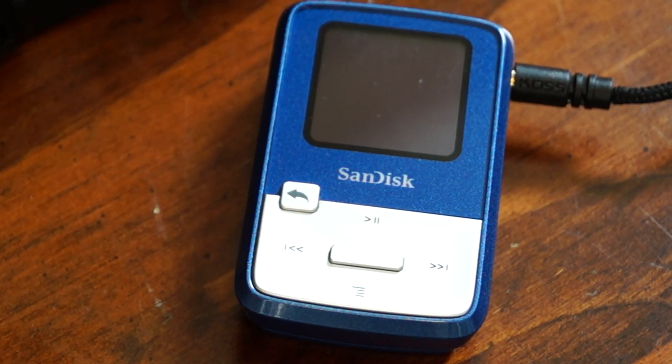This is a review of the SanDisk Sansa Clip Zip. This is the 4GB model in blue, which I picked up last week at Best Buy for $34.99 — a true bargain. The retail is $50. Right now on Amazon it's $37.40, but if you shop around I'm sure you can find them for $35 someplace else.